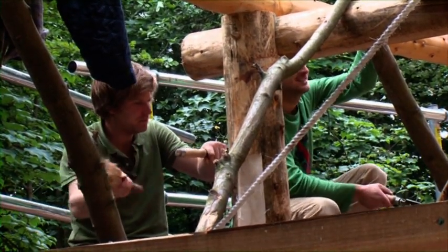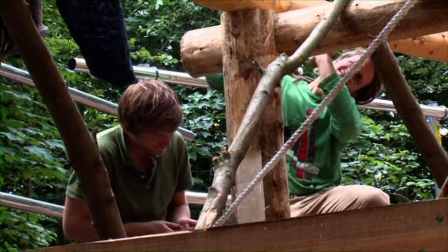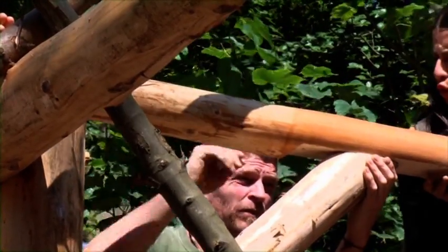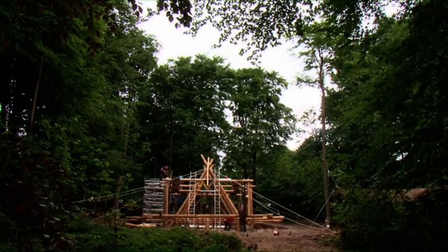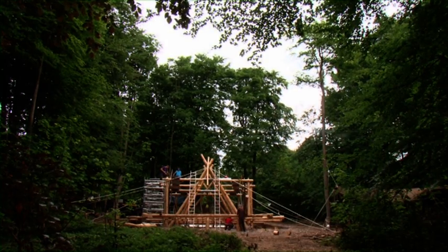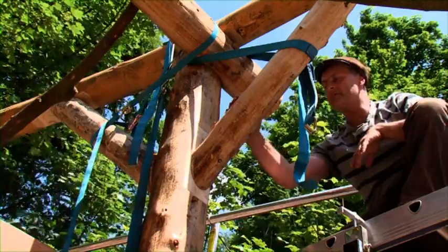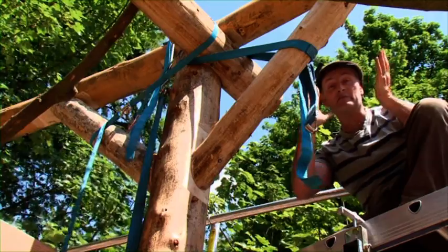We're in the process of fitting the wind braces at the moment. These wind braces or sway braces are what stop the A-frames or crux frames moving in one direction or the other. The actual structure of an A-frame is very, very strong — that form of the letter A is very solid in that direction, but it can move from one side to the other. So the main purpose of these braces is to stabilise the building and stop any racking of the building.